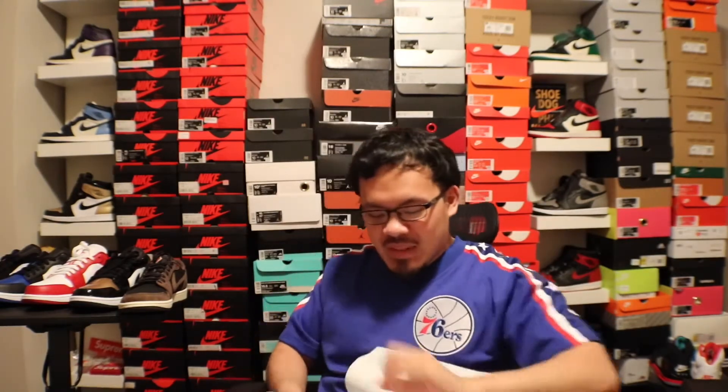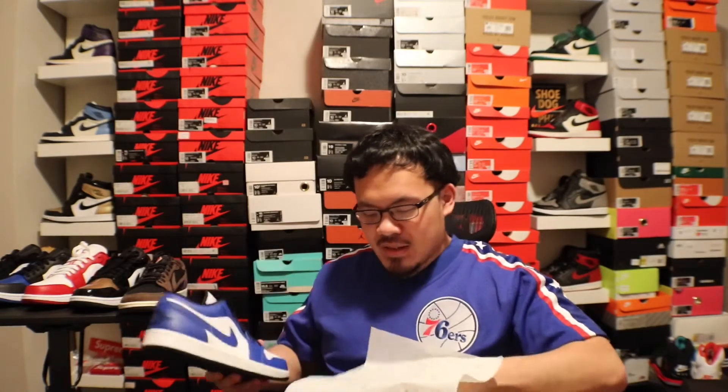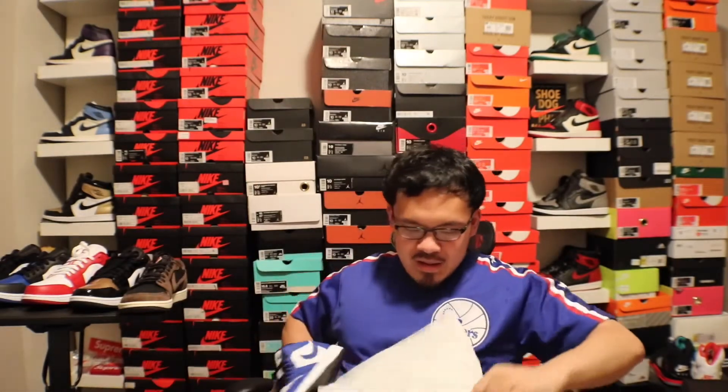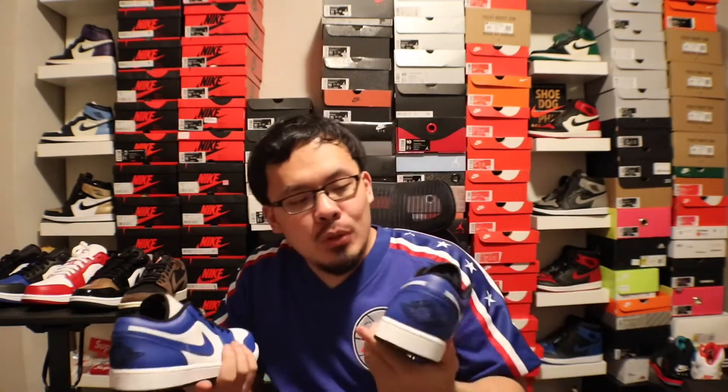I got these for 70 bucks, which is cool because these are a fire colorway. I feel like in a couple years the resell is gonna be crazy. Glad I was able to cop, and these match what I currently have on — this jersey. Let's pull these out real quick. Here are the Royal Blue Jordan 1 Lows!